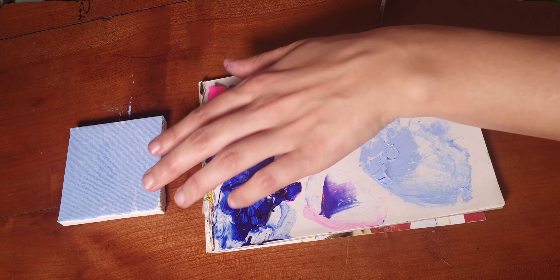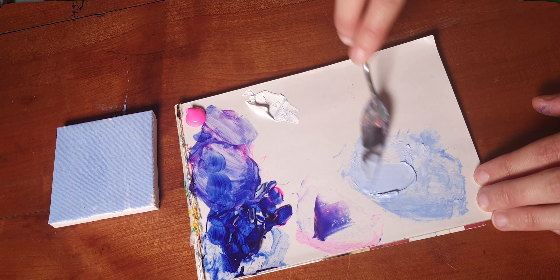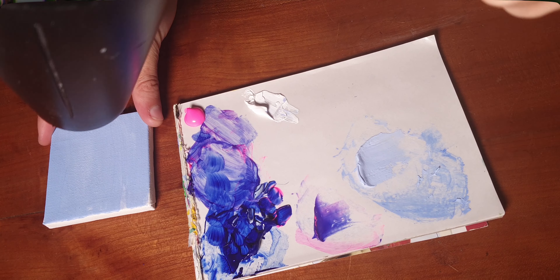My technique is to try to make the same color as you see it on the canvas and make it slightly lighter. Then put it on the canvas and blow-dry it — it only takes seconds to dry. If it's too dark, make it lighter and compare until it's identical when dry.